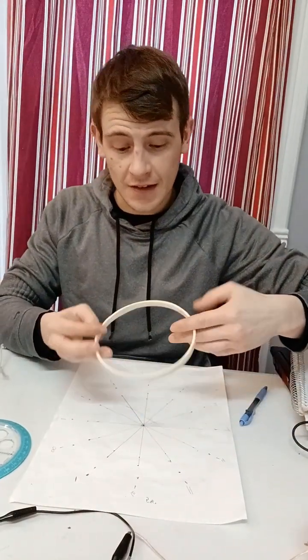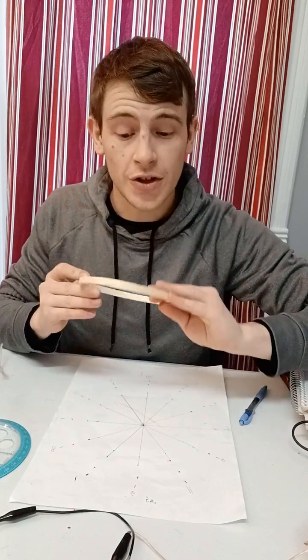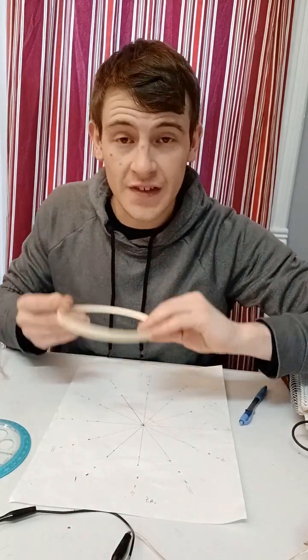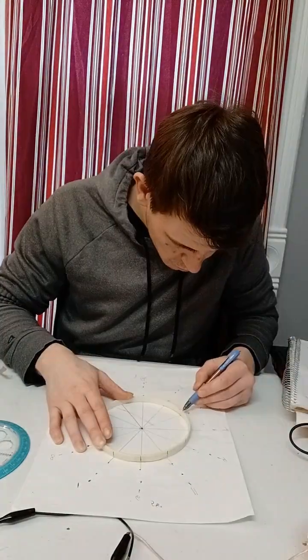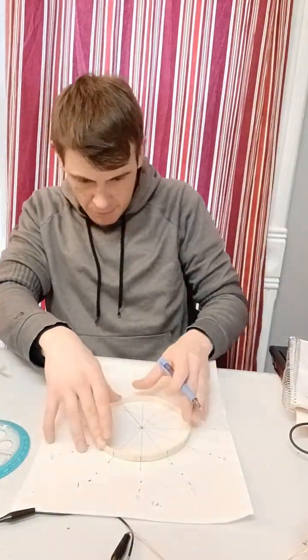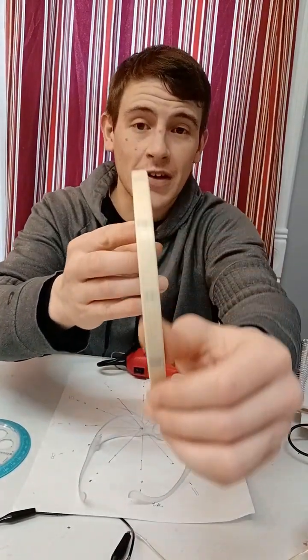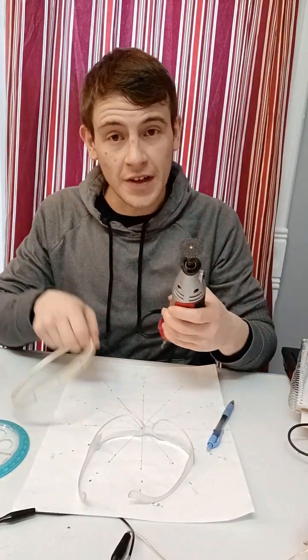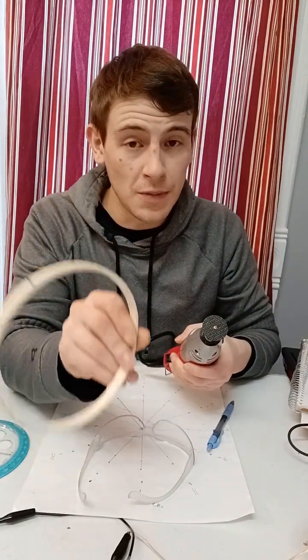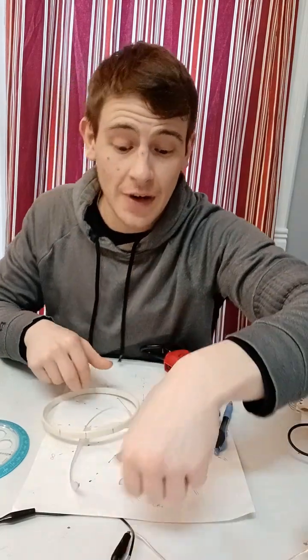What I'll do next is mark the points at 30 degrees apart, and then I will show you how to create the grooves on the coil frame. Once you're done you should have a result that looks like this, and then what you're going to want to do next is use a Dremel tool to cut out little one-millimeter grooves on each point that you just marked.